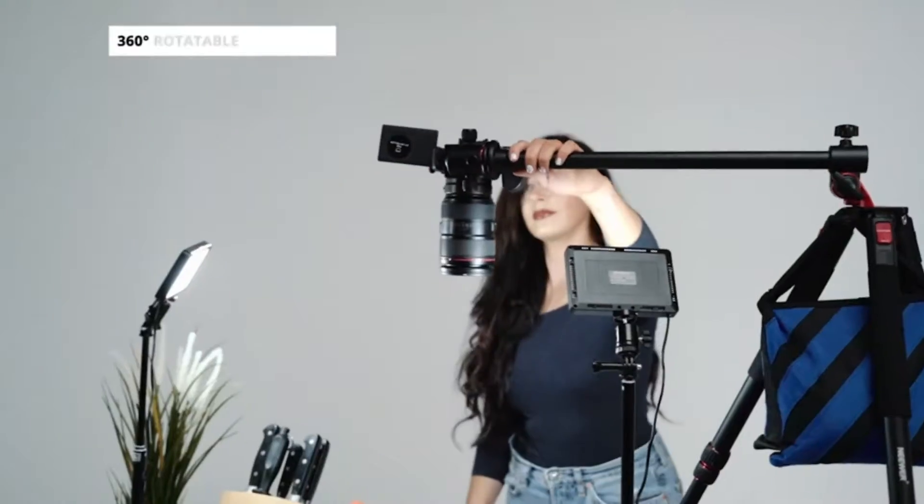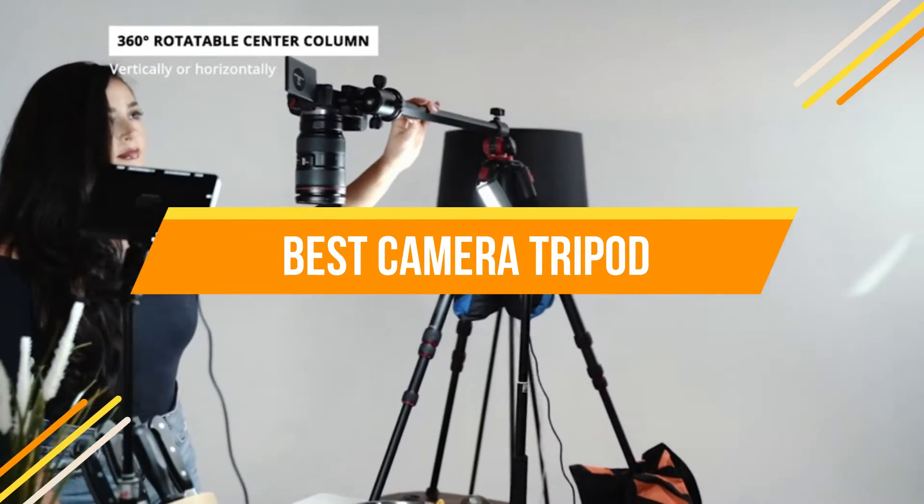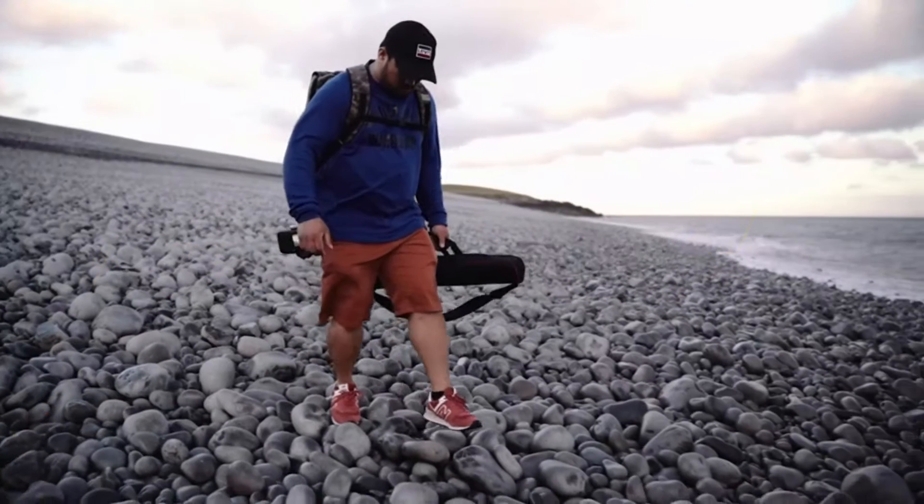In today's video, we will show you the top 5 best camera tripods. Let's get started.